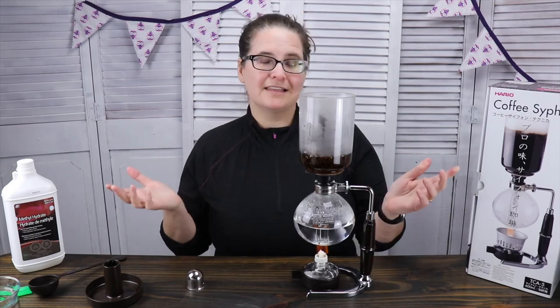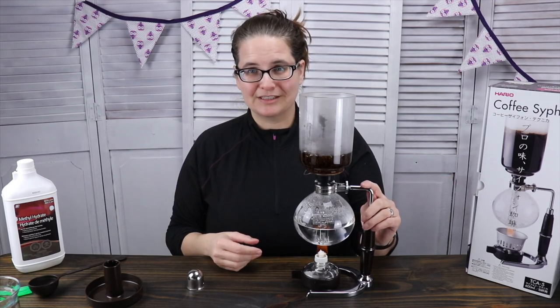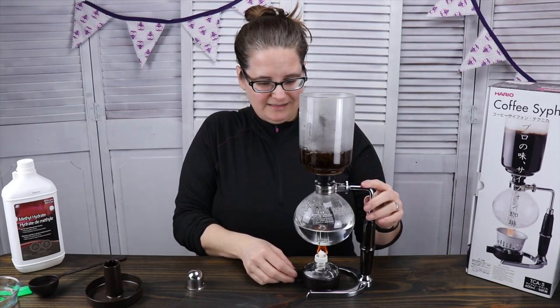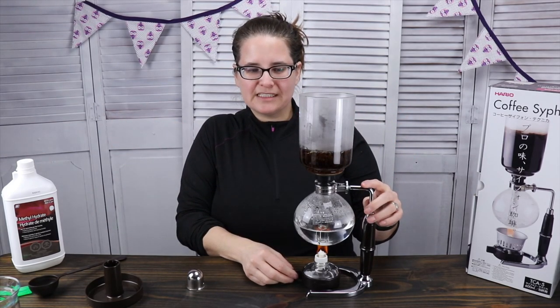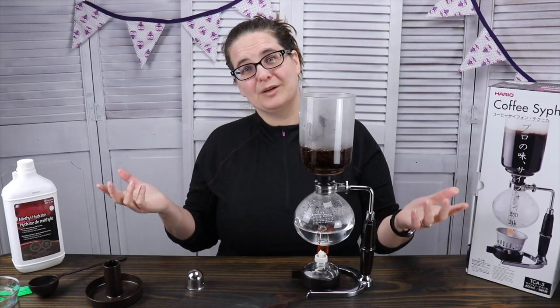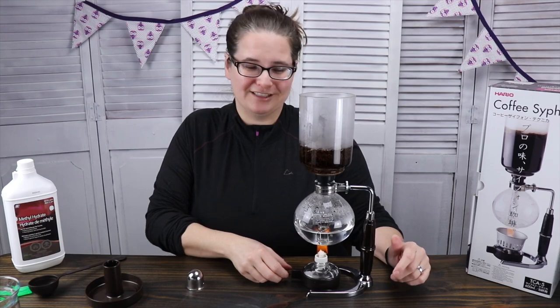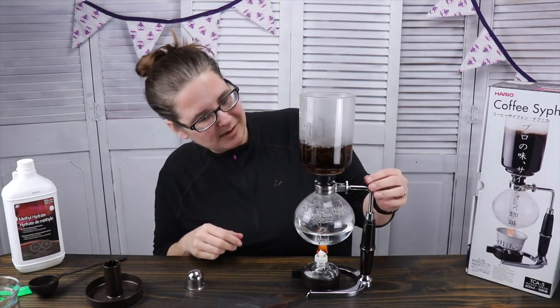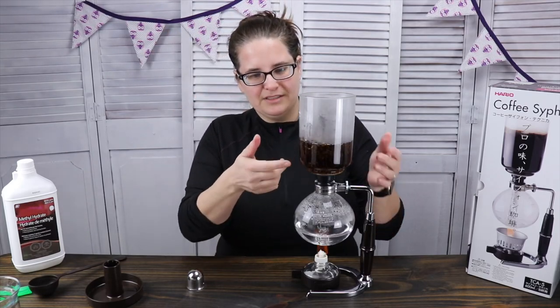If you're interested in things tea-related, you should definitely hit subscribe, because I usually chat about all things tea — a lot of times vintage tea or tea reviews — and I also ramble on about anything and everything that's going on in my life. Look at how quickly that's coming up now, and as you can see everything's already...